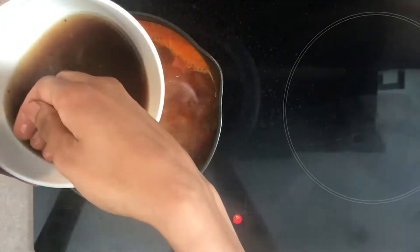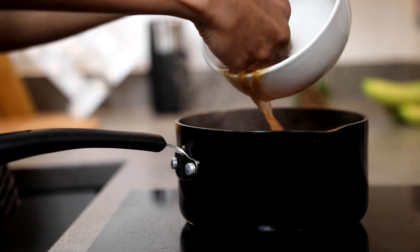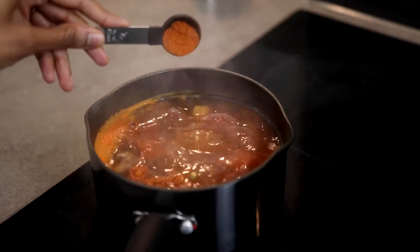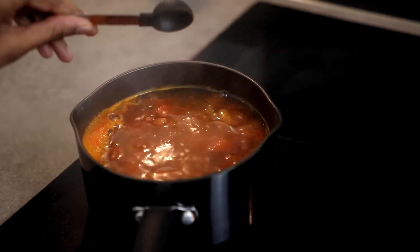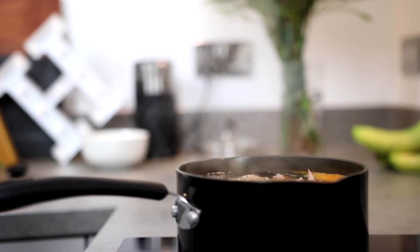After letting the rasam boil for about 5 to 7 minutes, now add the strained tamarind water which is about half a cup and also add half a tablespoon of rasam powder. You can normally find this ingredient in your local Indian stores. Let it boil for another 5 minutes and set it aside.